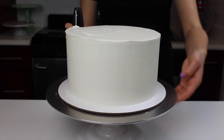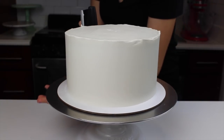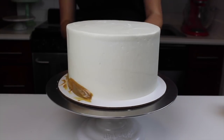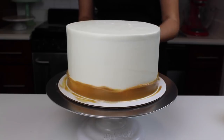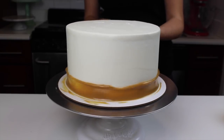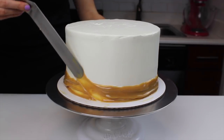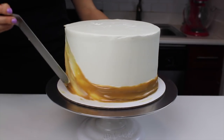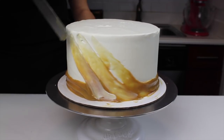Next, I used my bench scraper to get my second layer really nice and smooth. Then came time for the really fun part — I tried out a little bit of a different technique. It's really easy to do and it's great if you're not comfortable getting really smooth sides on your cake. I placed a bit of my toffee filling around the base and used a large offset spatula to create some diagonal drag marks up the cake.